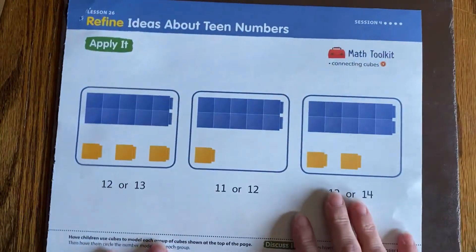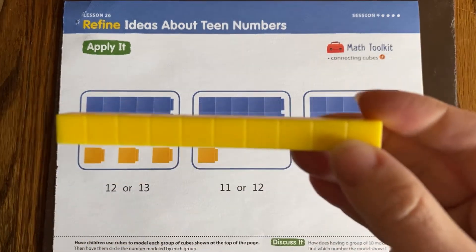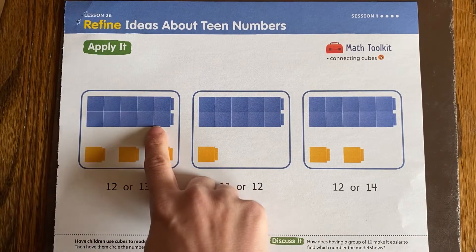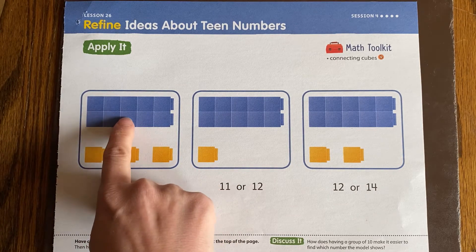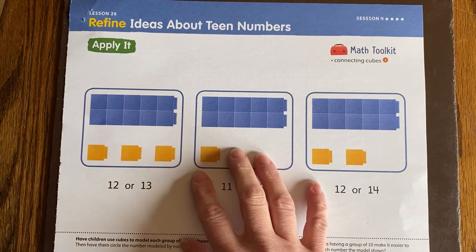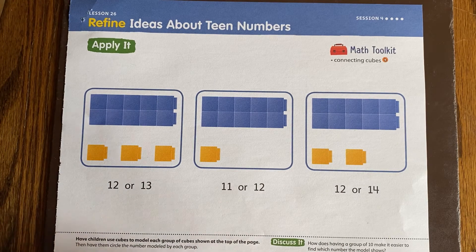Now let's take a look at your worksheet for today. Today there is only a blue sheet — there is no green sheet that goes with it, so you don't need to search for that. Just like we had in our 10 stick, today on your paper you are going to have 10 cubes, and those are the blue cubes. We see a group of 5: 1, 2, 3, 4, 5, and then 5 more: 1, 2, 3, 4, 5. We know that 5 and 5 make 10. They also look like a 10 frame, so we know that's a group of 10. We do not need to count that each time because we know it's 10.